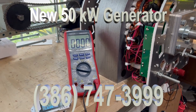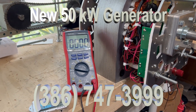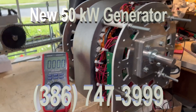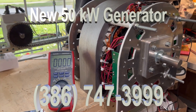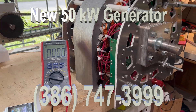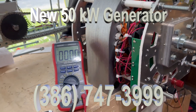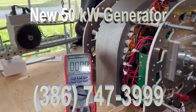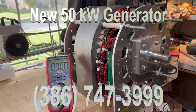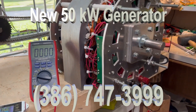Those of you who follow FTC know that we are continually improving our generators. This one here is the latest 50 kilowatt that we've made significant improvements to. The rotor is changed to give you more power. In this particular unit, the customer wanted the lowest possible voltage and the highest current, which we delivered.